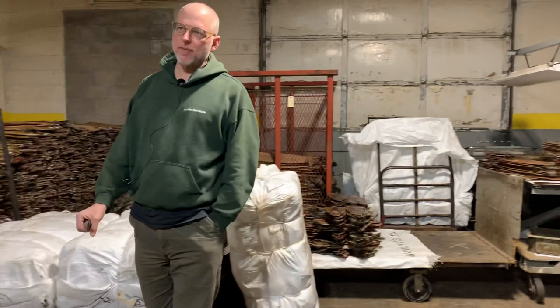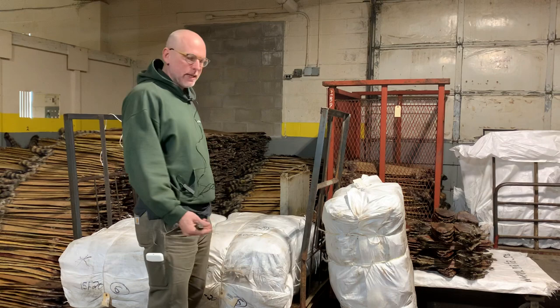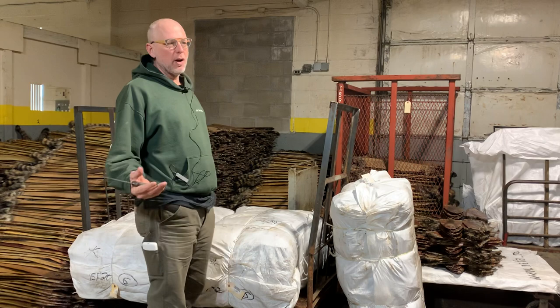Hi, Guy Grunewald back again. There were a couple questions on the video I did yesterday on muskrat grading. Some guys asked why we prefer wire over wood, and it's not really — there's nothing really detrimental to wood stretchers.